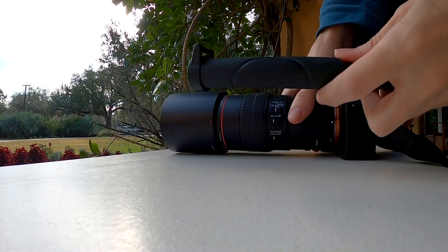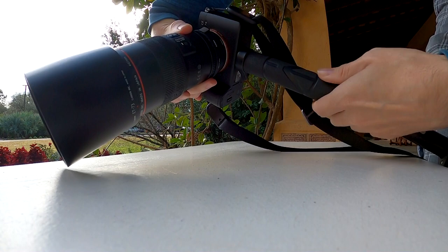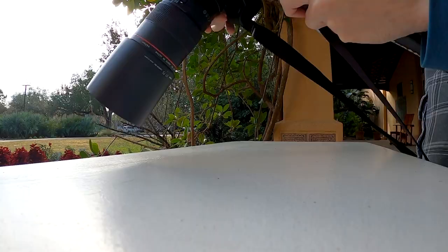I usually put this on a monopod for macro photography to help give me better stabilization so I don't have to worry so much about camera shake. I like it because it's flexible so you can move the camera around and not have to hold the weight of the camera.